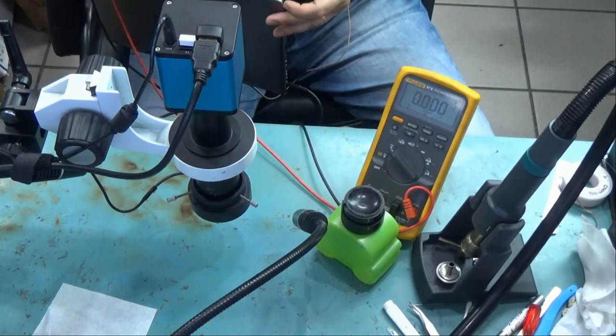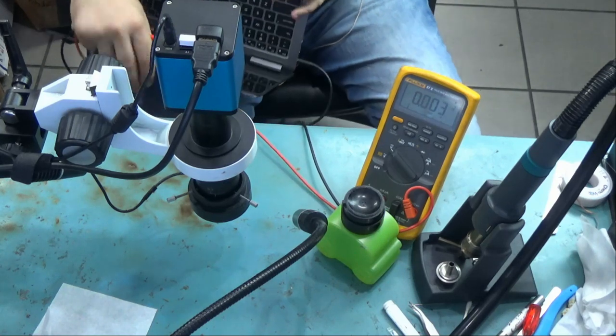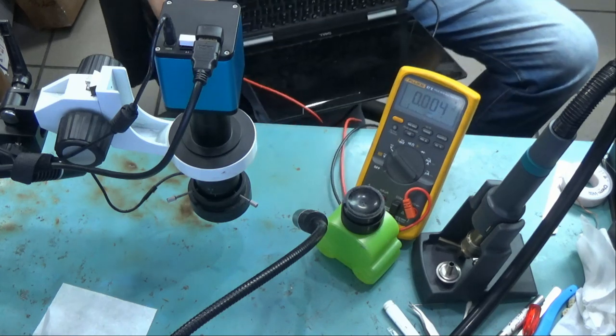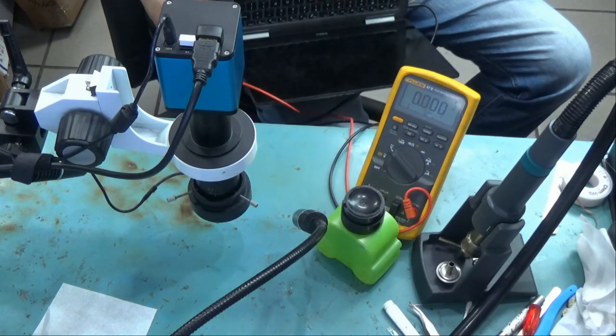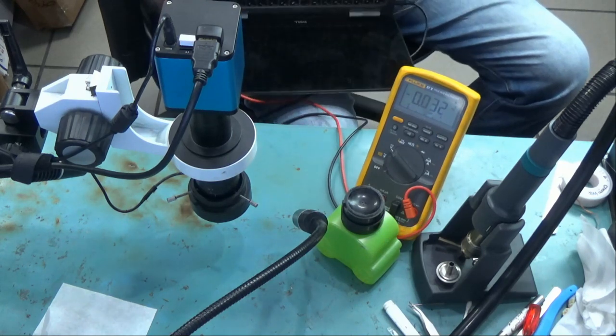Then just monitor to see if there's any signs of life. Try to power it on. Nothing at all — no light, no screen, no backlight. Laptop is totally dead.